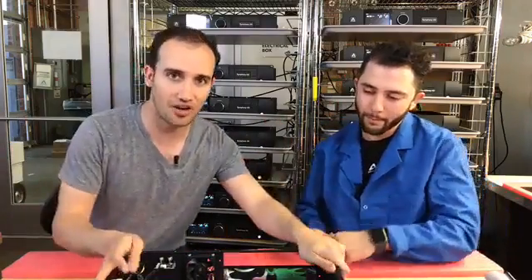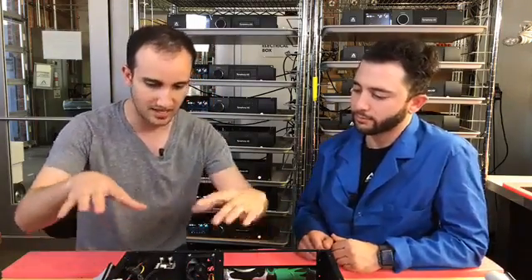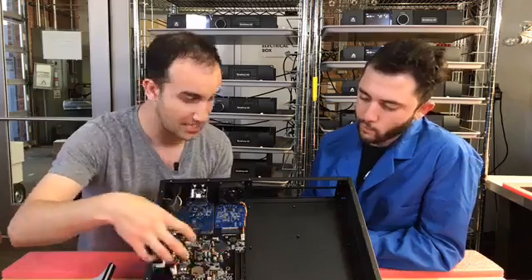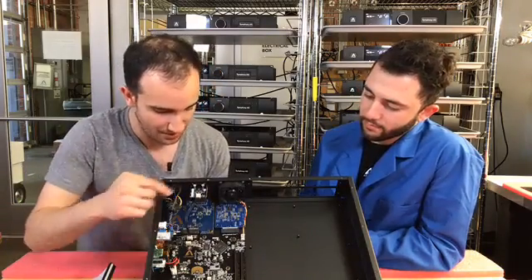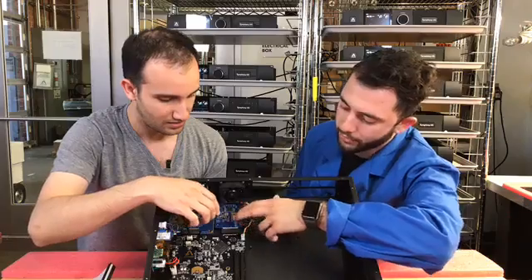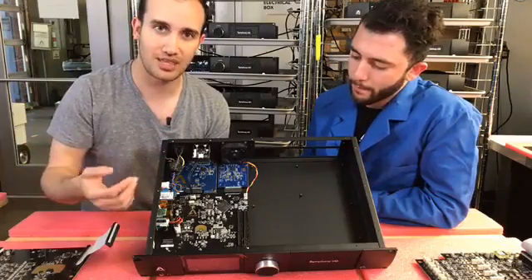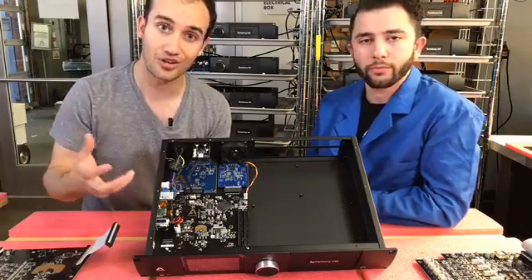Let's dive in. We've got our Symphony I.O. Mark II chassis as our first ingredient. This chassis is preloaded — it's got the main board, which has the FPGA and all of the interfacing technology. Over here we've got the power supply. The original Symphony first started with the Thunderbolt connector, but you can choose to get the Pro Tools HD version, or simply have both. We'll have more option cards available in the future, like Dante and Soundgrid for network systems.